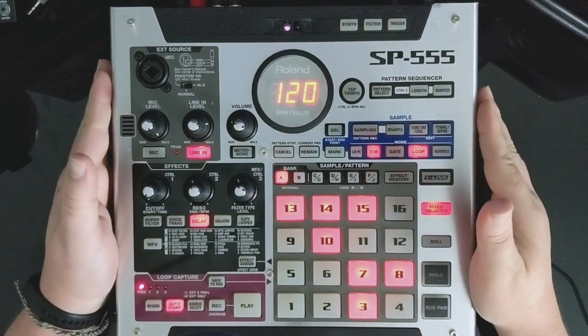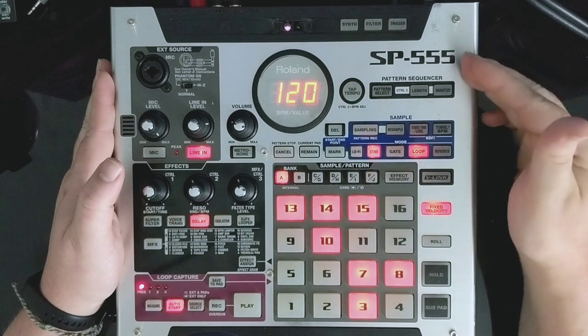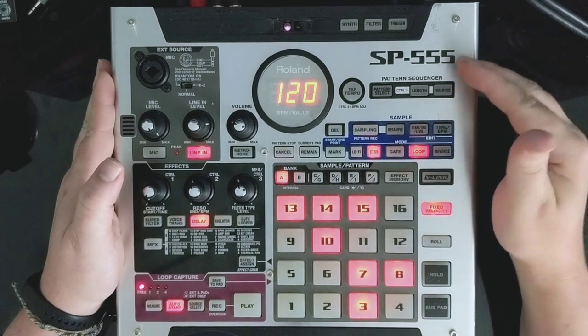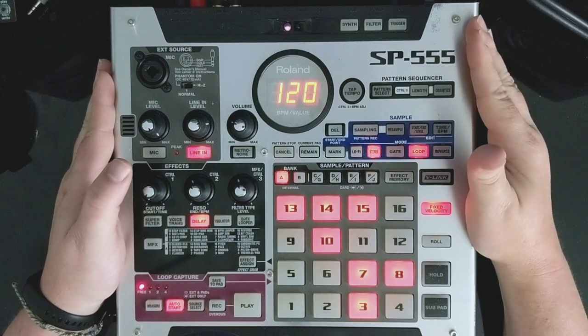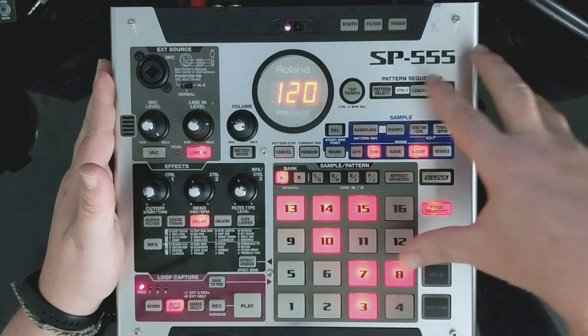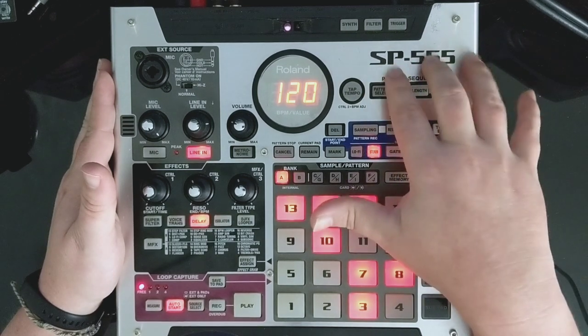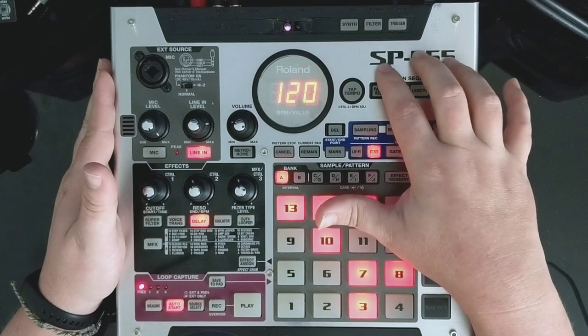Hey guys, welcome back to the Matt Greer Music Channel. Today I wanted to do an overview of this SP555 made by Roland. If you watch my channel you know that I'm into these SP samplers, and I thought it might be fun to overview some of the functions and features about this one that make it different from other SPs in the range. So welcome, stick around, let's get into it.